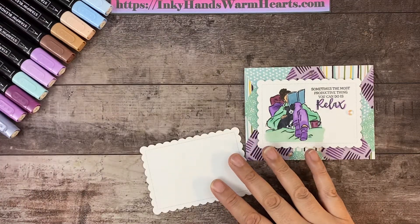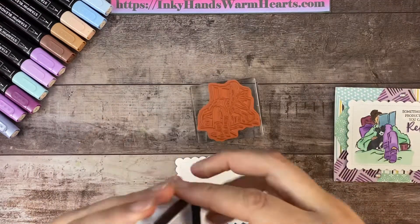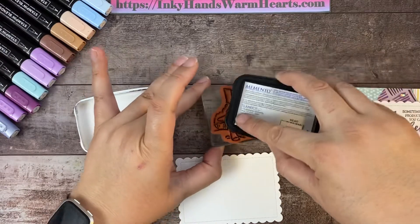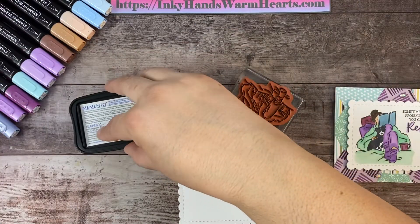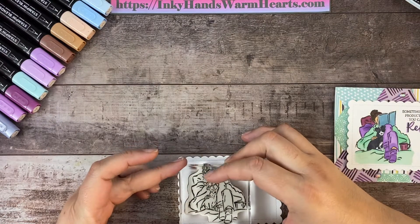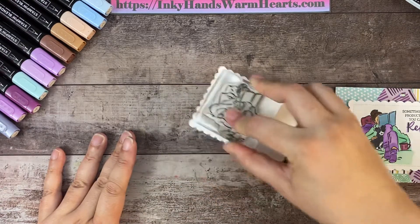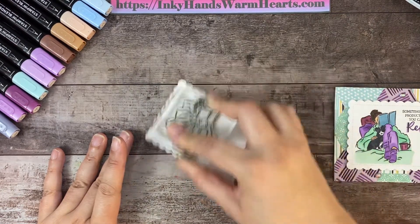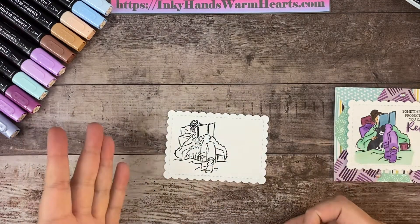Let's get started. We're going to start with our girl first — get her stamped onto this piece of basic white that I've cut with the scalloped contour dies. I love those dies; it's part of a bundle, and I purchased the flower stamp set that goes with it to get a 10% discount. I'm really putting a lot of pressure so the paper doesn't shift — I do that to get a good impression.